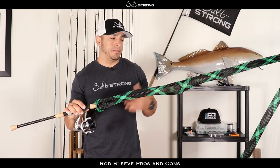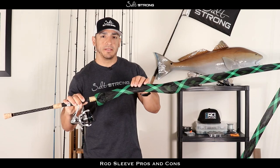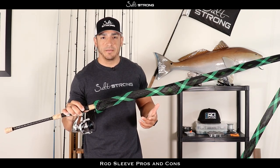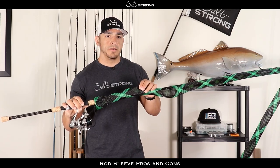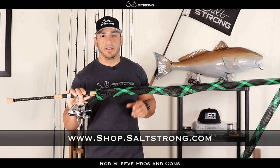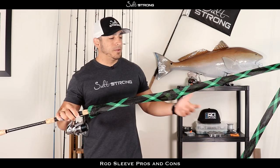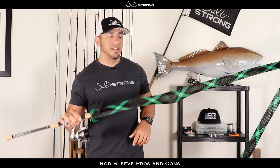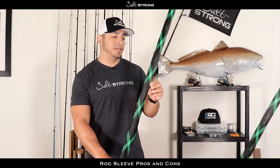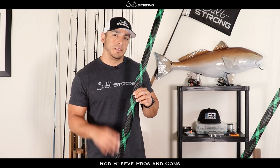Those were really the only two bad things I found about these. They will protect your investment — whether it's a $50 rod or a $600–$700 rod, you want to make them last, so I'd highly recommend getting some rod sleeves. They're not that expensive, anywhere from $5 to $8 depending on where you get them. We do sell some on our shop page at shop.saltstrong.com, and if you're an insider member you get 20% off. If you have any questions, comments, or feedback, leave them down below. Thanks for watching!